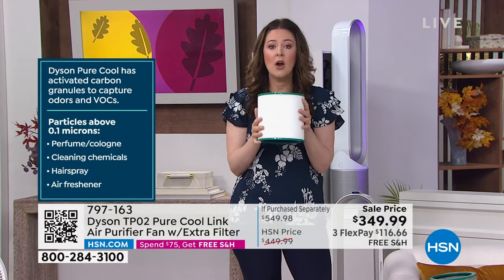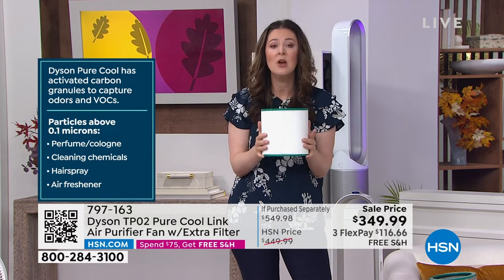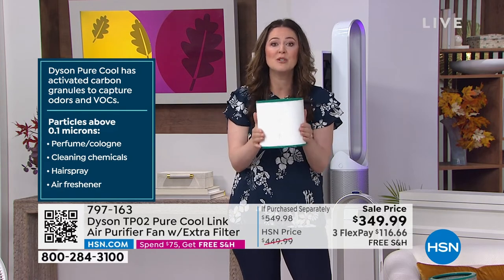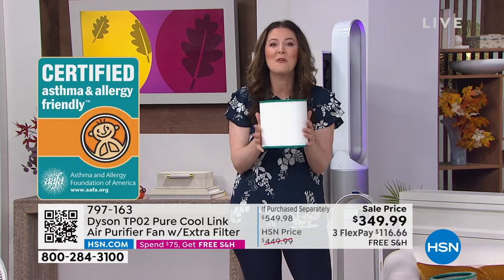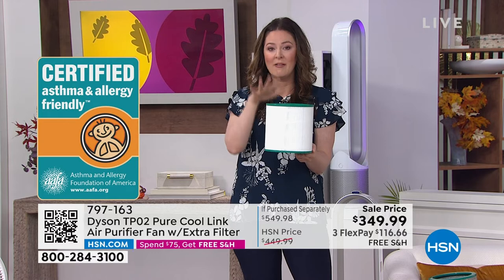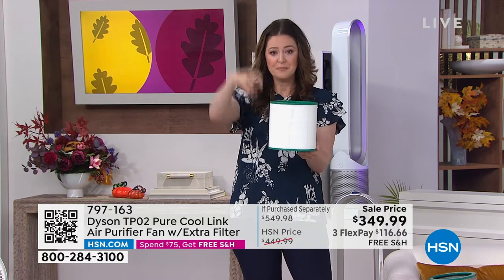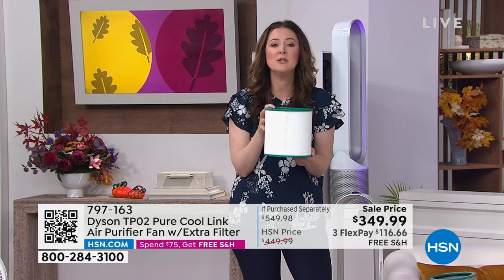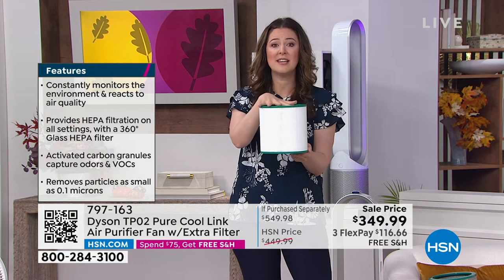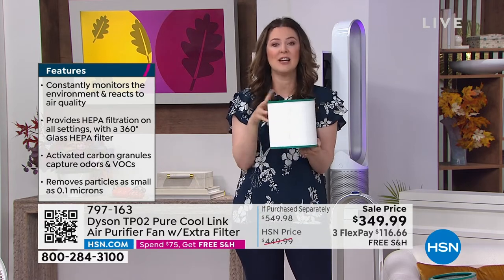Pop this in your 360-degree glass HEPA filter. We're asthma and allergy certified, supported by an outside company to do what we're actually describing. You have the auto mode — pop it on that and it will respond to the air surrounding your home and take care of it. If you were to use it 12 hours a day, every single day, this will last a year. And then with that additional filter, that's two years based on that usage.